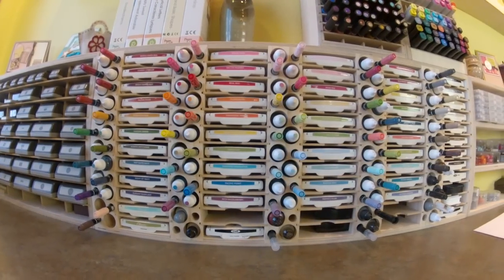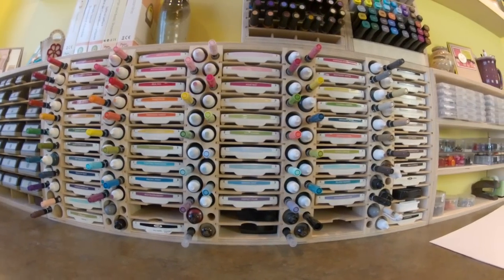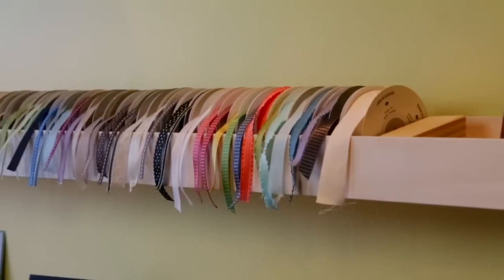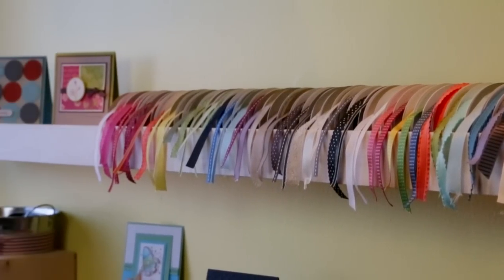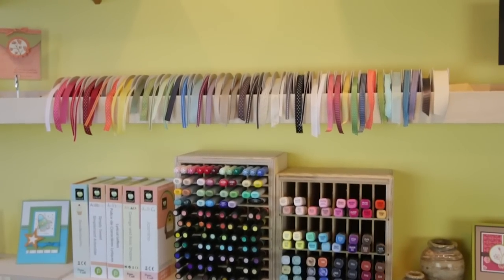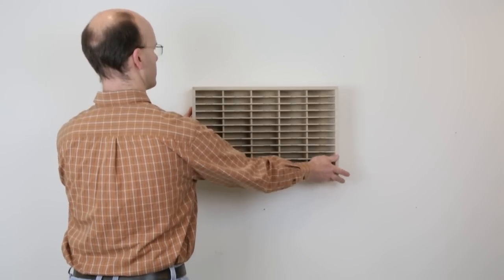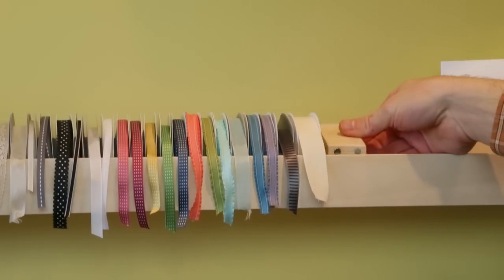They solve your most common storage and organization problems so you won't spend your time rummaging through plastic totes, plastic bags or drawers looking for that item you know you have but can't find when you need it. Instead they'll all be beautifully displayed right in front of you. All of our products are shipped fully assembled, sanded smooth, and are ready to be used as is, or you can finish them to match your decor.